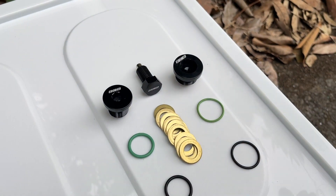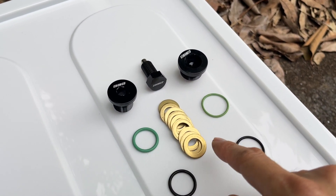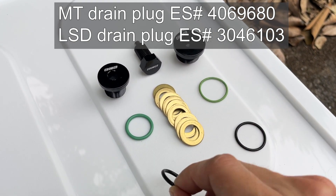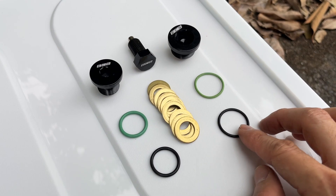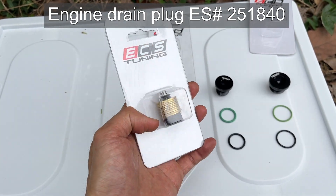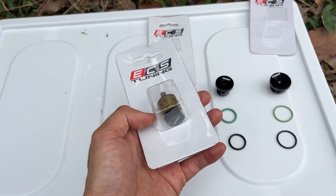The drain plugs come with o-rings or copper washers for replacement. I also sourced from a local o-ring shop for extra o-rings. It is not yet time to change the engine oil, so I will leave the magnetic engine oil drain plug for next time.